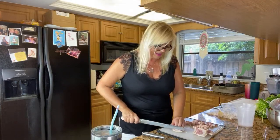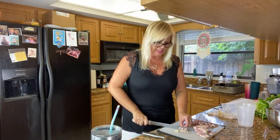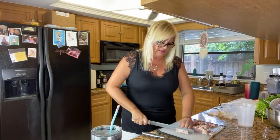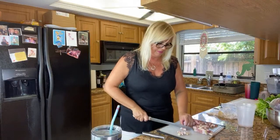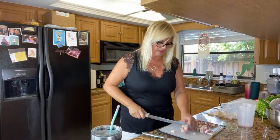I have yet to meet somebody that doesn't love this recipe. Even people that don't like broccoli love this recipe, and it's so popular that at my house I make it with three pounds of broccoli at a time because it flies out of here. I'm trying to go really fast to get this in the oven because this is going to take the longest amount of time.